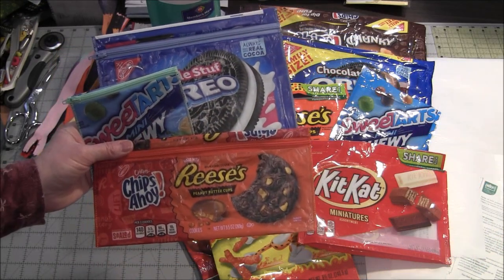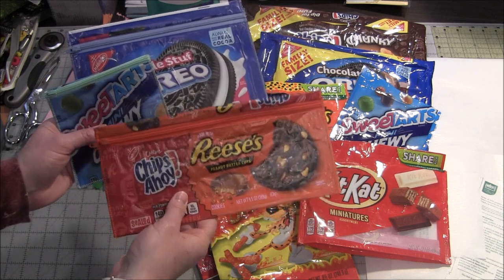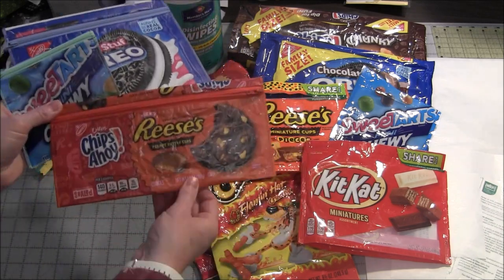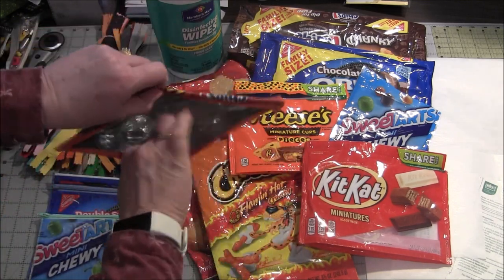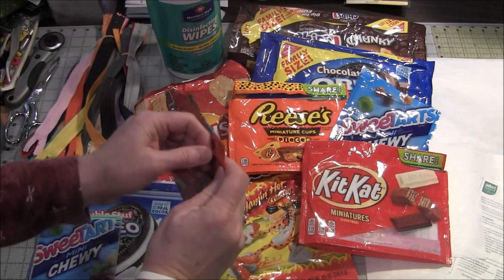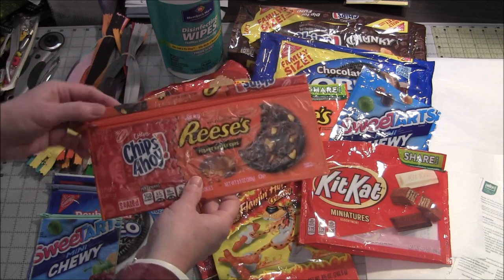Hi, this is Needlepointers.com and today I'd like to show you how to make these wonderful zipper bags from snack wrappers. This is from a cookie wrapper and it's a bag that you can open up and put stuff in. It will make a great pencil bag this size. These bags can be used for pretty much everything.